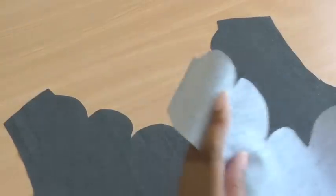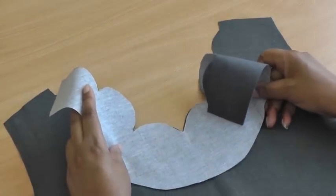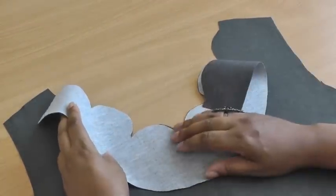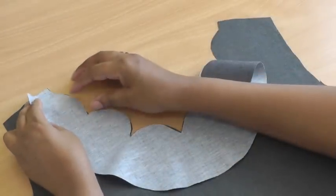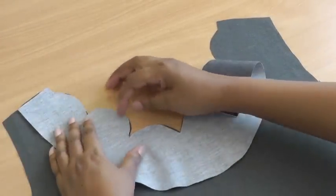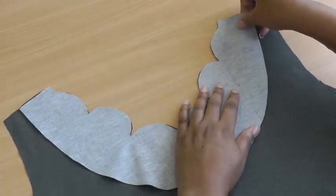I now have the facing and what you're going to do is put the facing onto the neckline, matching all your sewing pattern markings and also the scalloped outer curves, and then you're going to pin that into place ready for machine sewing.